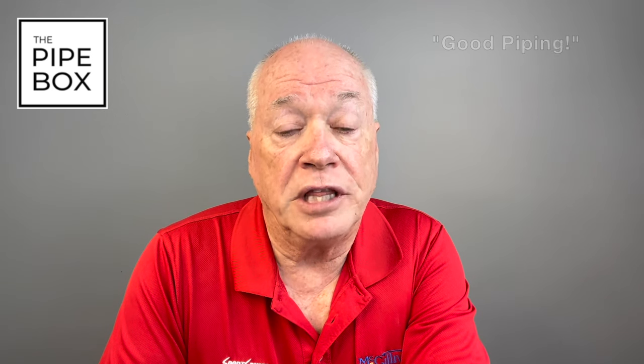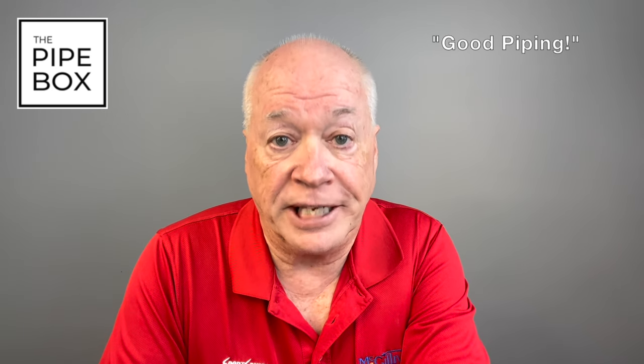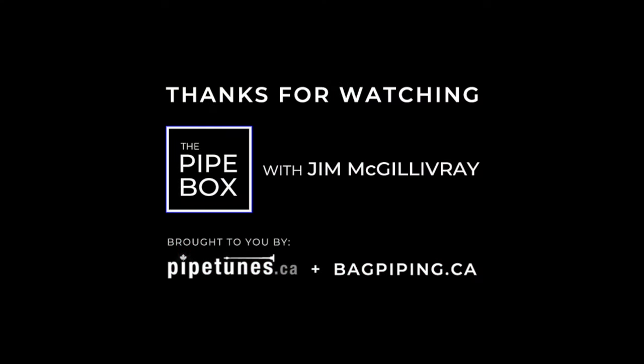That's it for E-doublings today. Good luck with your E-doublings. From me, Jim McGilvery of the Pipe Box — good piping.